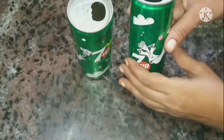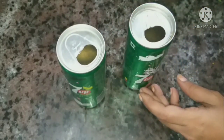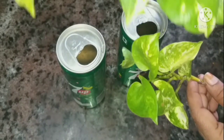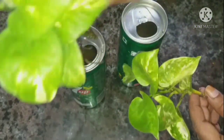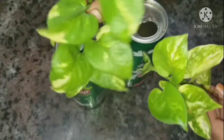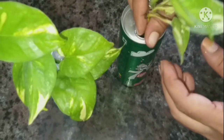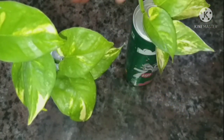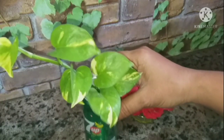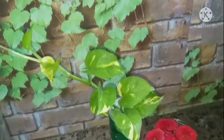We have bottles here and some water. We have a little money plant in the kitchen. We are also in the fridge. We will have a lot of water. You may have a few minutes left.